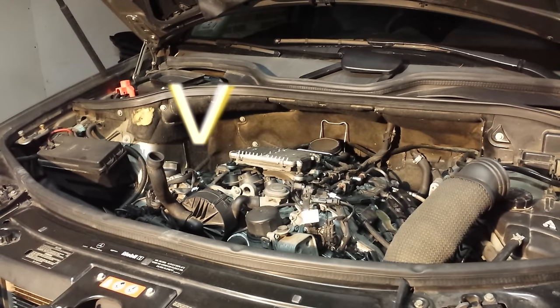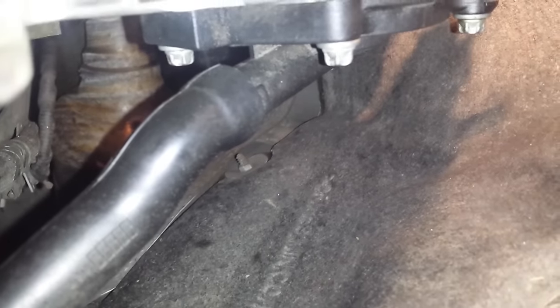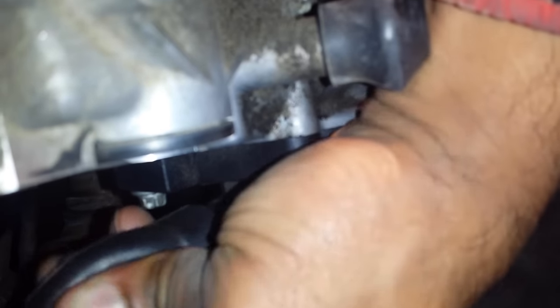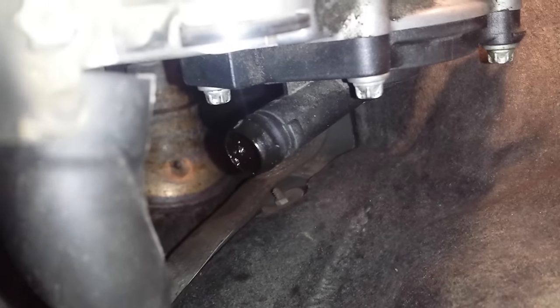Once we've done that, we're ready to locate the crankcase rebreather. Looking at the original piece that's on there, the bolts are six-pointed but shaped differently, so I'm going to have to use another socket. Right here is the hose that we're going to take off first — just pull back and forth on it, then it comes off, and then we'll remove the piece itself.